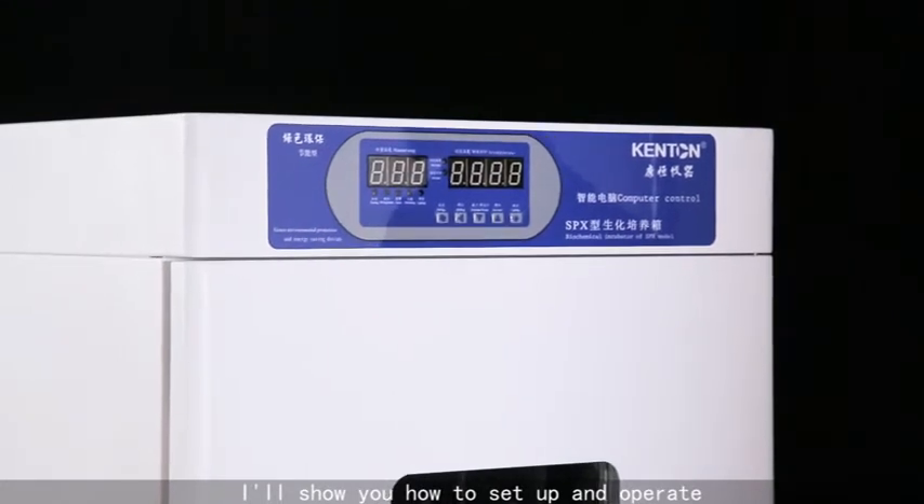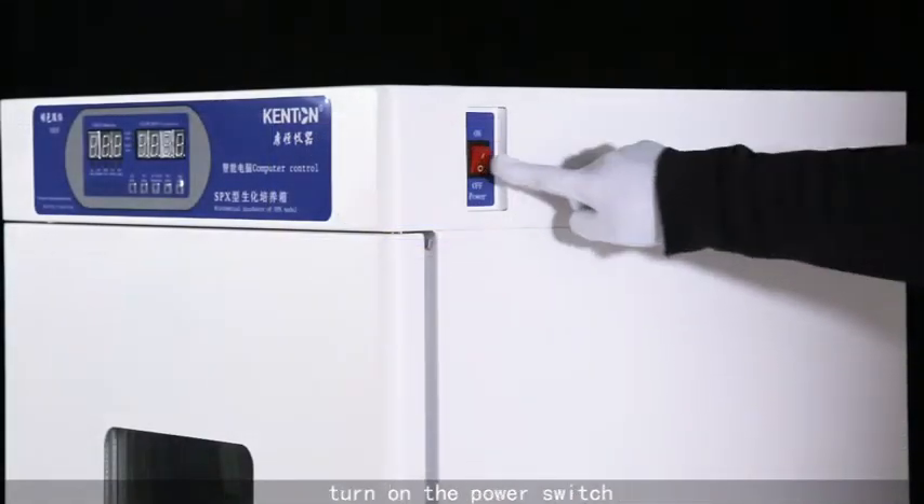I'll show you how to set up and operate. Turn on the power switch.